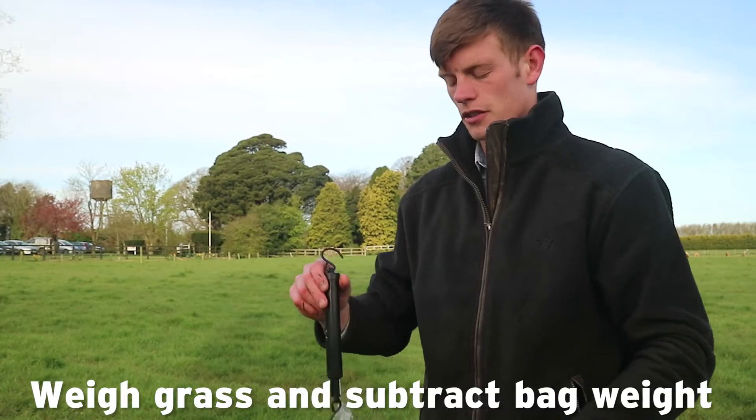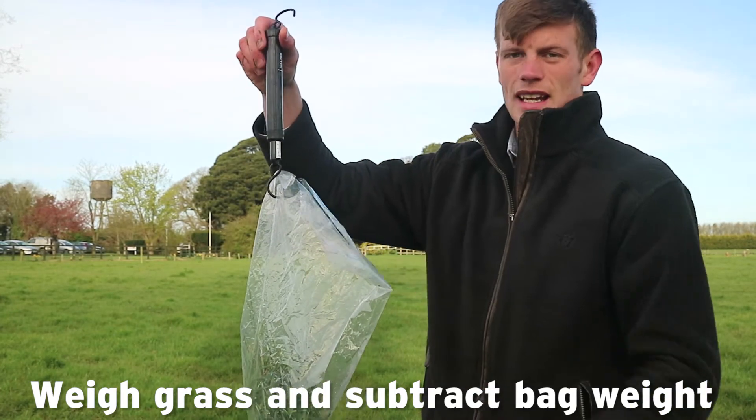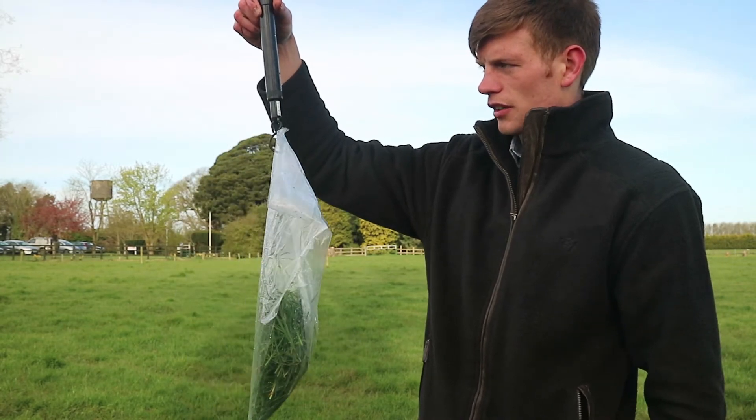Once you're happy with the area that you've sheared and you're happy with the amount of grass you have in the bag, you weigh it again to get the weight of the grass. This is coming in at 130 grams.